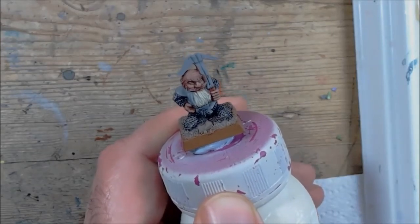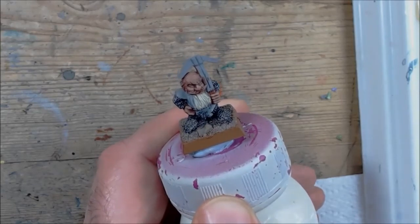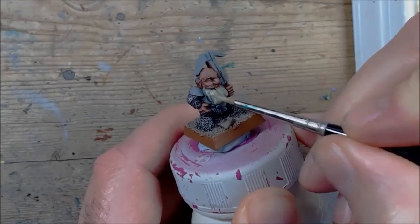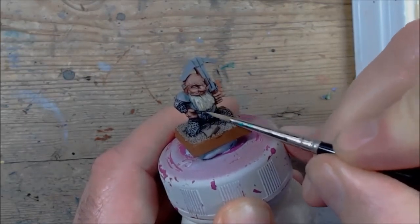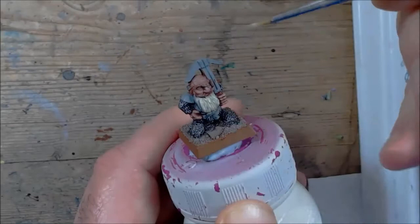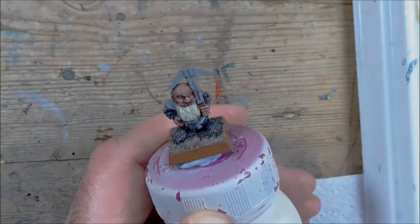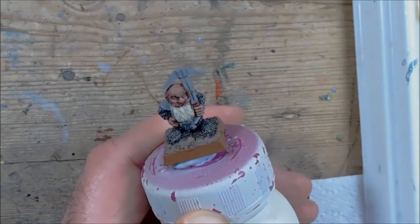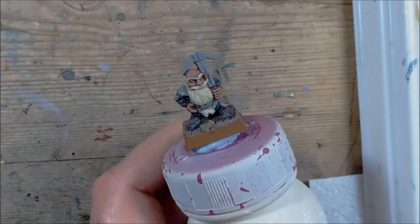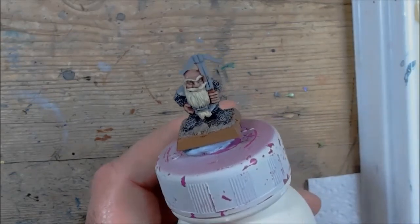Hello, welcome to another tutorial. This time it's going to be on blonde beards. I'm using Ushabti Bone so far and I'm going to give it two thin coats. I'm using a size 0 brush for that and I've thinned the paint just a little bit but not too much. So that's what you're looking for after two thin coats of the bone — it needs to be an opaque colour, no grey showing through from the original primer.